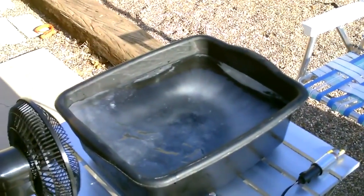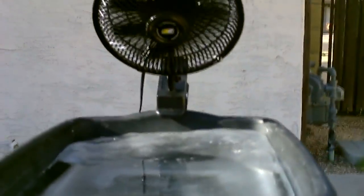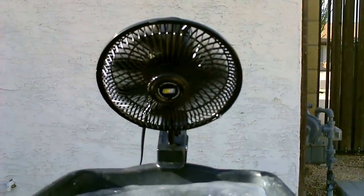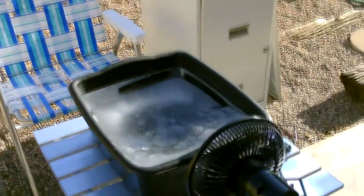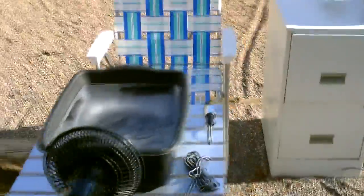I want to see what kind of cooling we can get if we blow the fan across the ice out here. It's definitely cooler — I haven't taken actual measurements, but it could be about 10 degrees cooler than the actual air.